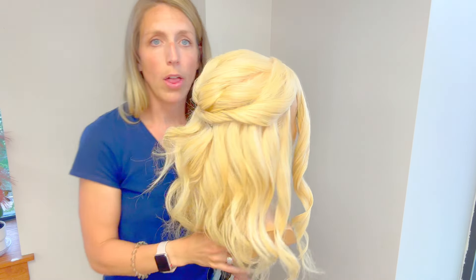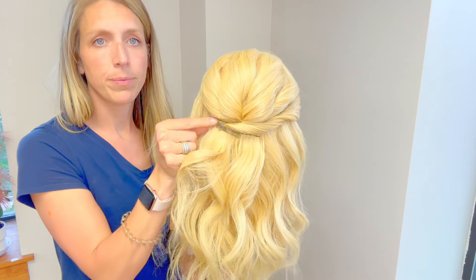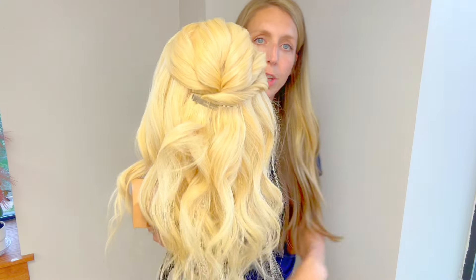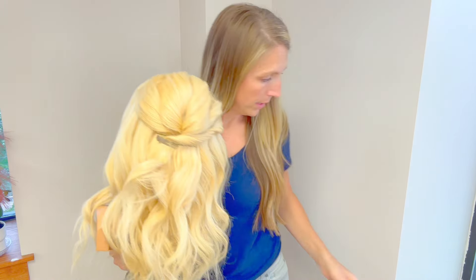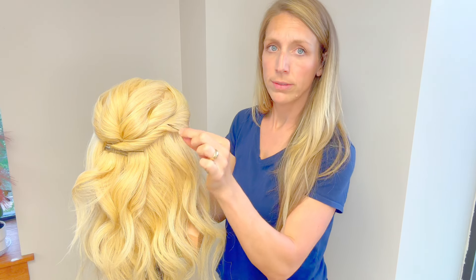In the back, all I did was twist it around and pin it with the pin curl clip. This pin curl clip is going to hold it in place while I go through and use my pins to lock that in.